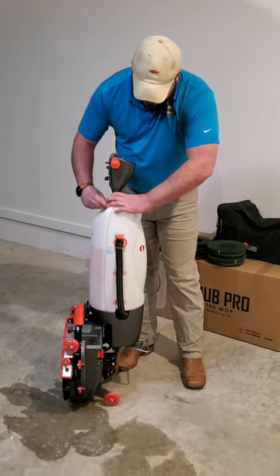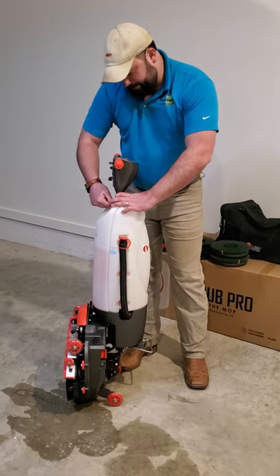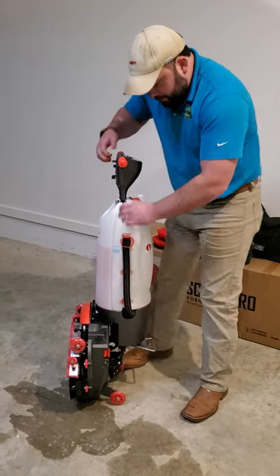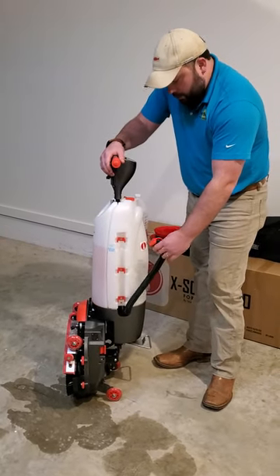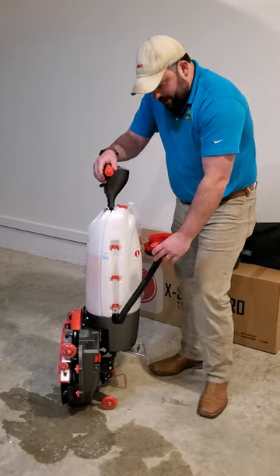The second way, which is the most convenient, is with the discharge hose. This hose can be used to dump it outside or in a janitor's sink.